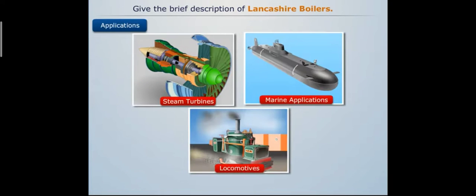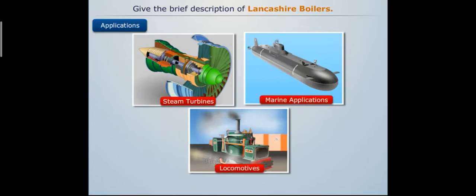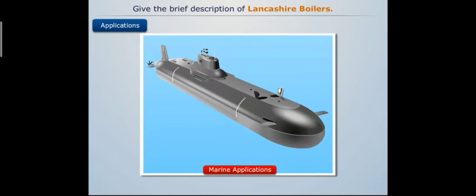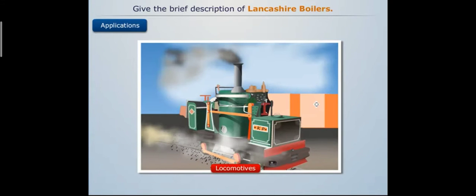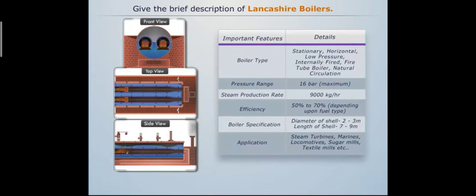Lancashire boilers are commonly used to drive steam turbines, marines, and locomotives. They are also employed in sugar mills, textile mills, and similar industries.